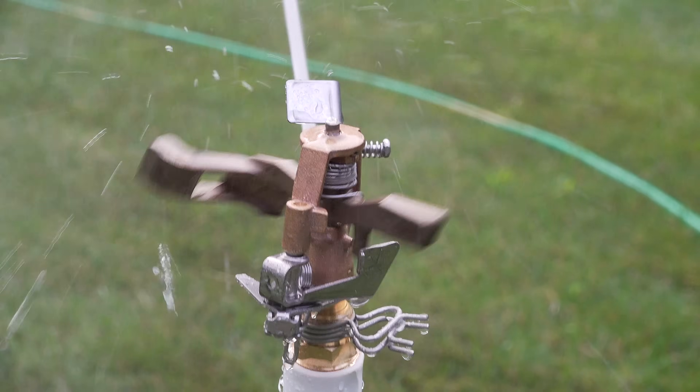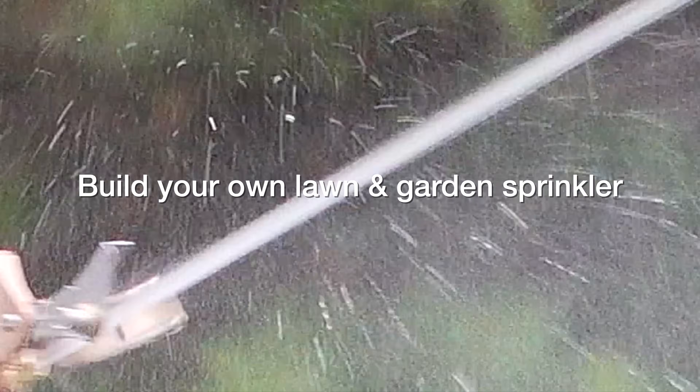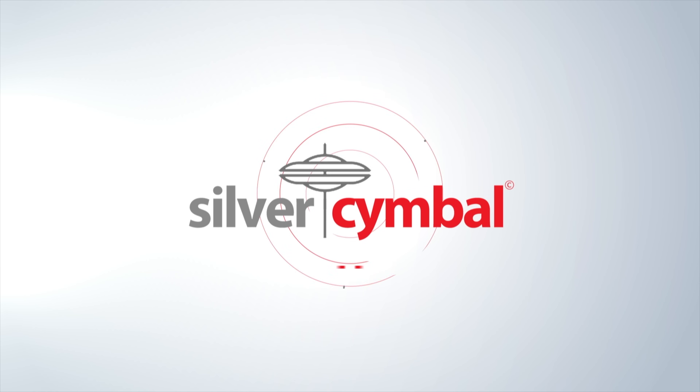If you're tired of buying sprinklers at the store for your lawn or garden that just don't last, this is the video for you, because I'm going to show you how to build your own sprinkler that's fully customizable in an easy way that's just going to take a few minutes but give you some big results.